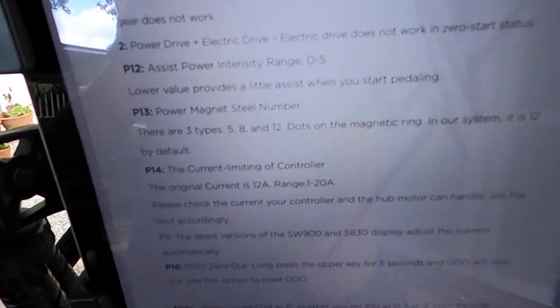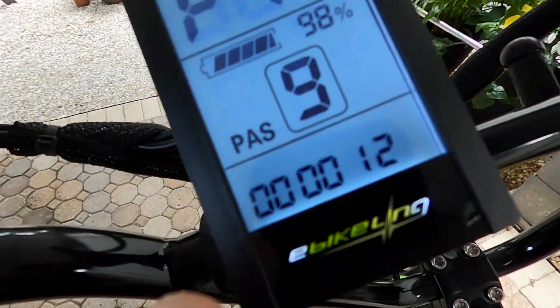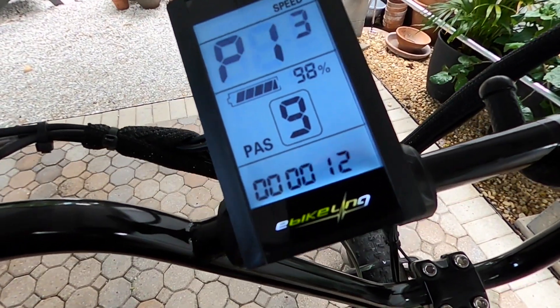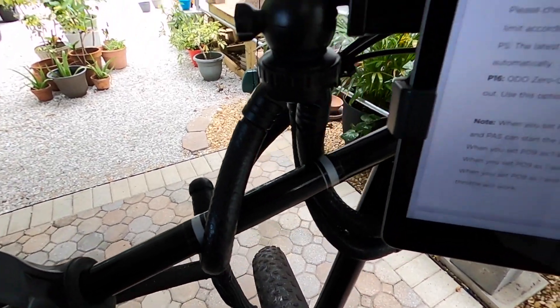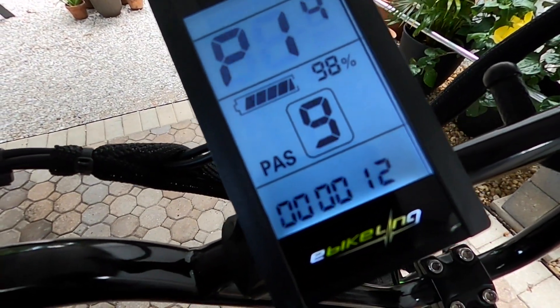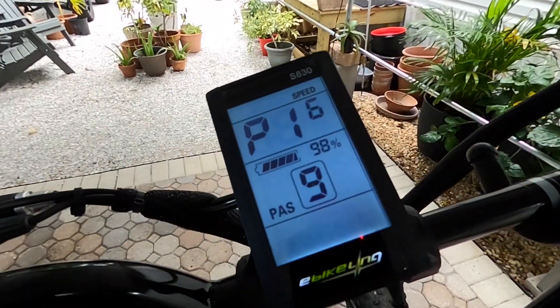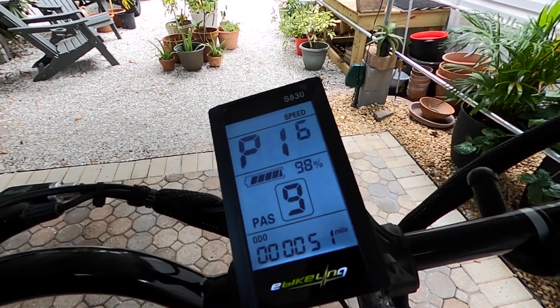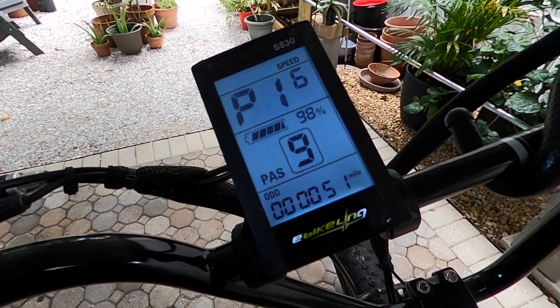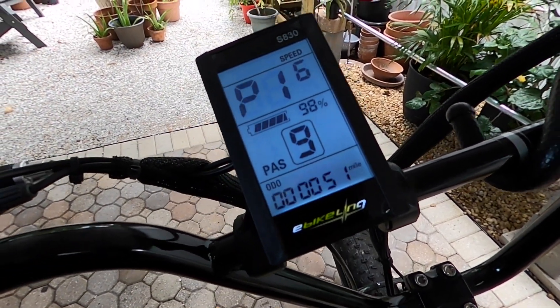P13 — there are three types and it's 12 by default. P14 is the current limiting range — the original current is 12 and the range is one to 20. P16 is the odometer reset and I don't want to do this — I definitely want to read out how many miles my kit has on it, so I'm leaving that one alone.